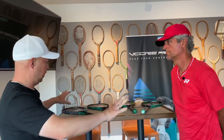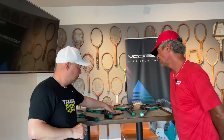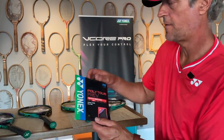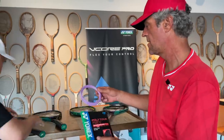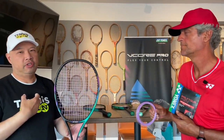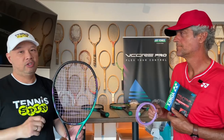To accompany the new line, we've got new string colors — the Polytour Rev. It's a shaped string, eight-sided, flat plane. Comes in a 16 gauge, a 16L, and a 17. We have three colors in this string: orange, and two new colors — white and a light purple, which matches the racket really nicely. It's one of my favorite strings on the market today. That's a shaped poly.